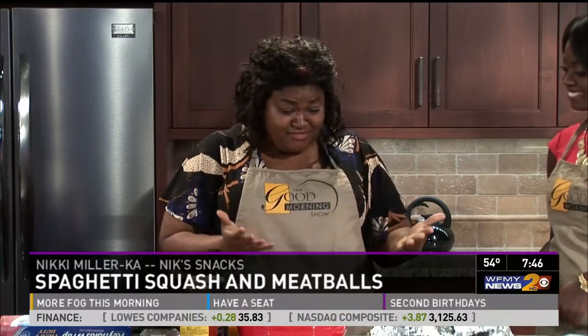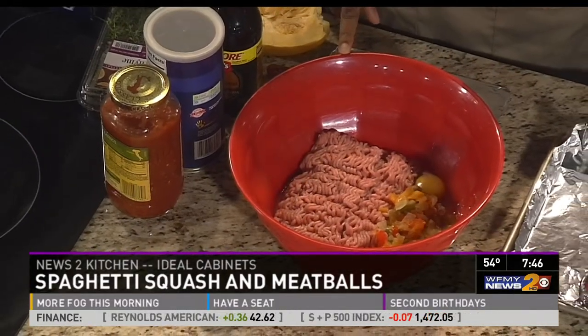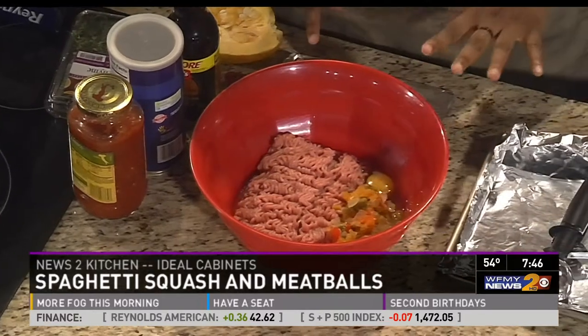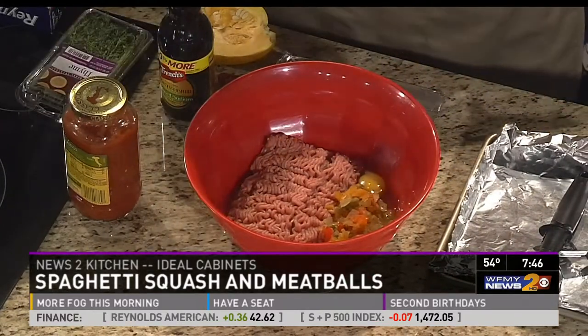The most labor intensive part of this is the meatballs, but it's actually the most fun, I think. So in here I've got ground turkey, I've got some roasted onions, green peppers, yellow peppers, red peppers, and an egg. And to this I'm going to add some breadcrumbs.